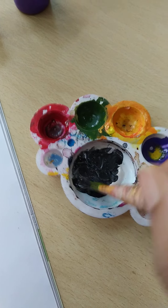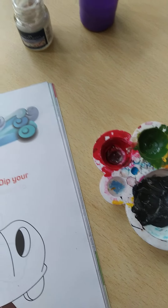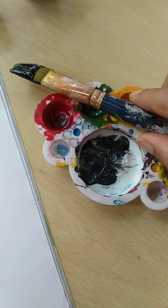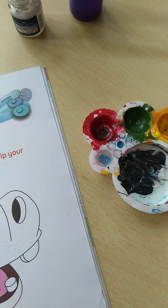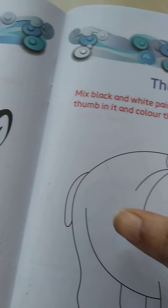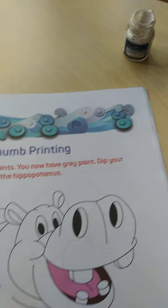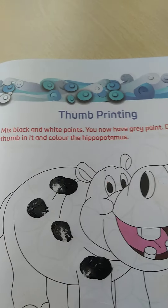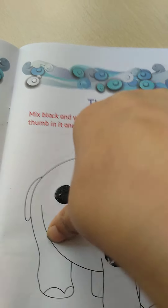Now it has turned to grey color. So now you have to use your thumb here. Dip your thumb like this. Now color the hippopotamus like this, then again dip your thumb. So children, in this way you have to color the hippopotamus.